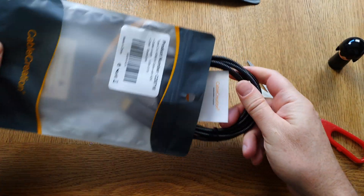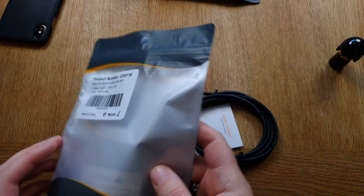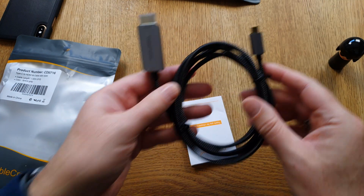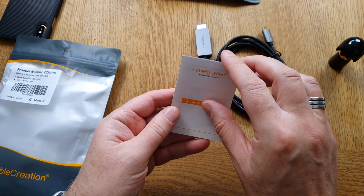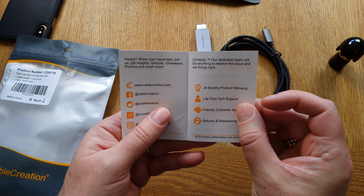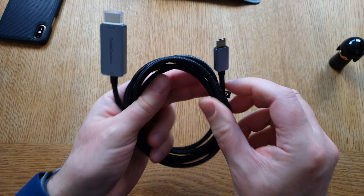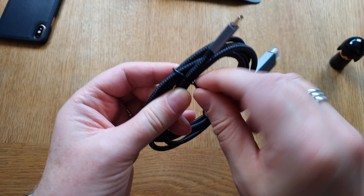Nice packaging — you don't even need scissors to open it. Inside we have the cable itself along with some simple warranty information.